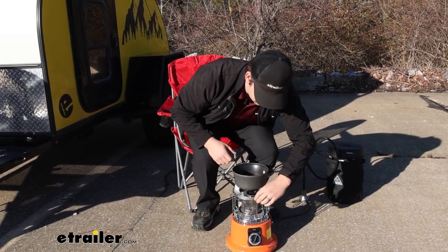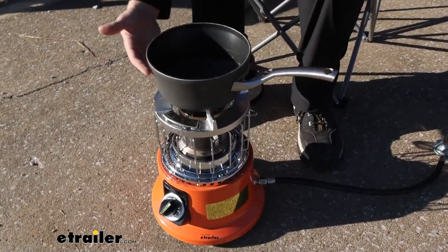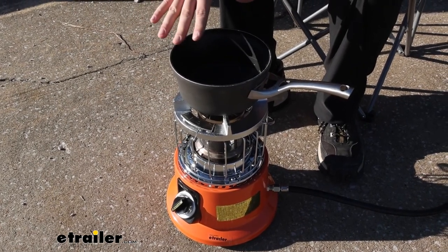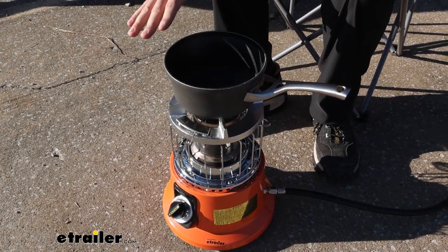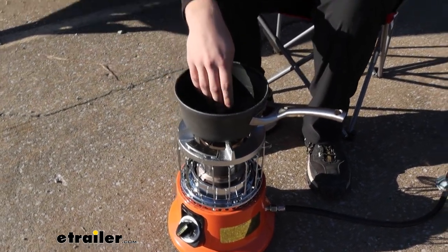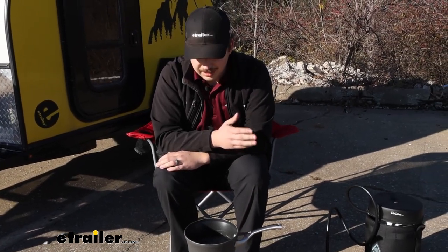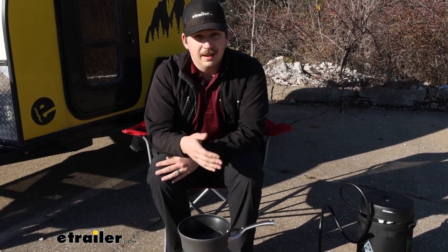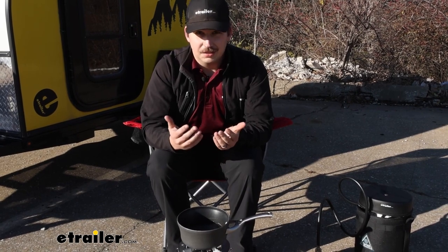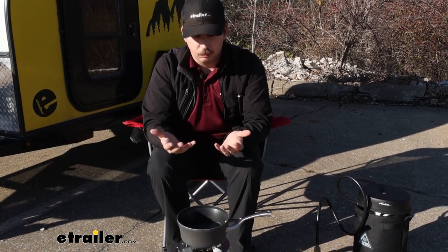But as a cooktop, I do have some concerns, just because the actual pot or pan is pretty far from the actual heating element below. We've had this pot of water on here for about 20 to 30 minutes now and while I am seeing some bubbles start to form in the water, it's not very hot. So I think if you are using this as an actual cooktop, I'd be worried about the heat getting to your pan or your pot. Something like a regular camp stove from GSI would work a lot better because that flame is right below the cookware.